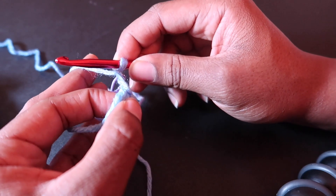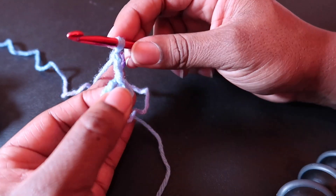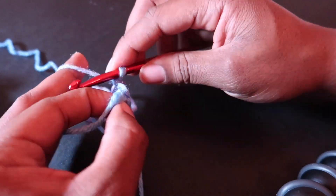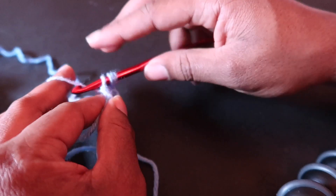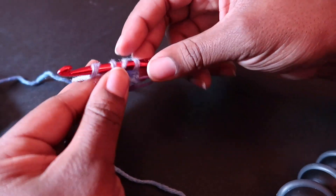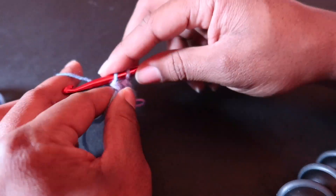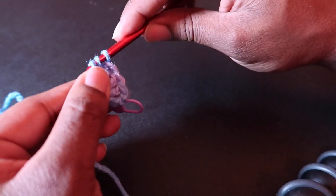We will work eleven double crochet into the ring and then join with a slip stitch to the first double crochet. By the end we will have twelve, because our eleven double crochet plus our chain three equals twelve double crochet. So let's make all these double crochet and I will see you at the end.